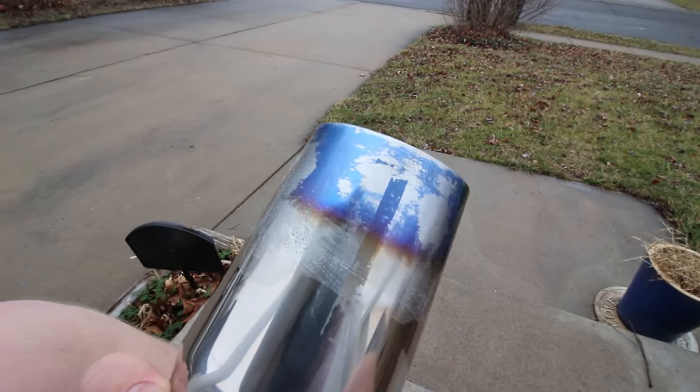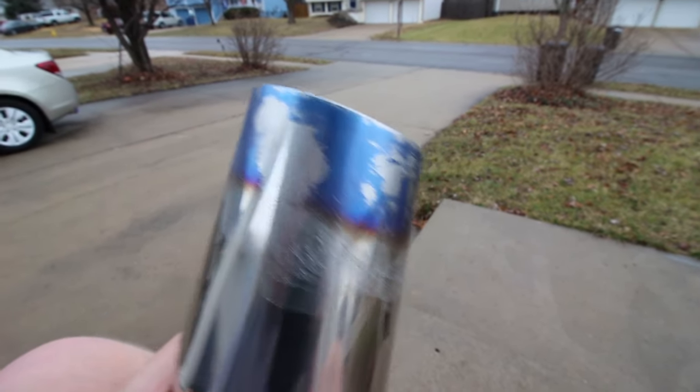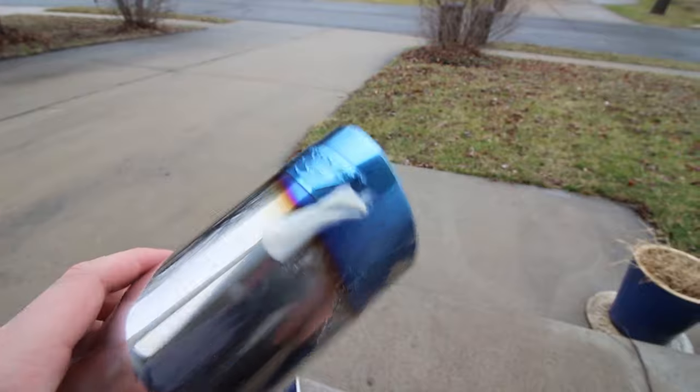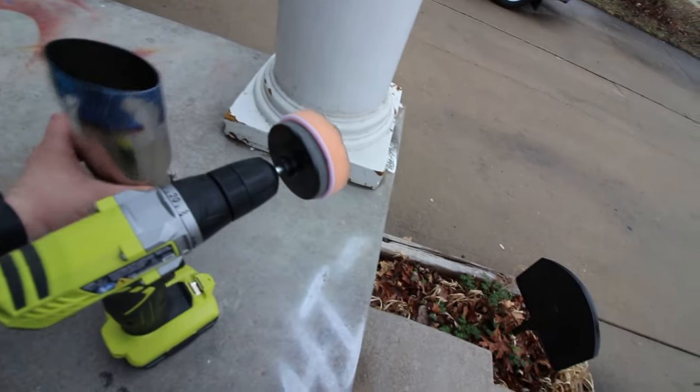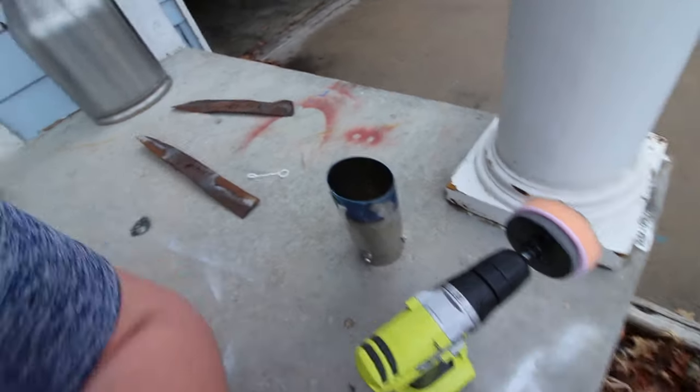This exhaust tip is actually like a piece of junk. I'm basically going to try to fix it right now by getting all of this off, and then I'm going to try to burn it myself. I'm just using a little bit of wax and my drill has this polisher thing on there. I'm just trying to get all that off so I can re-burn it.